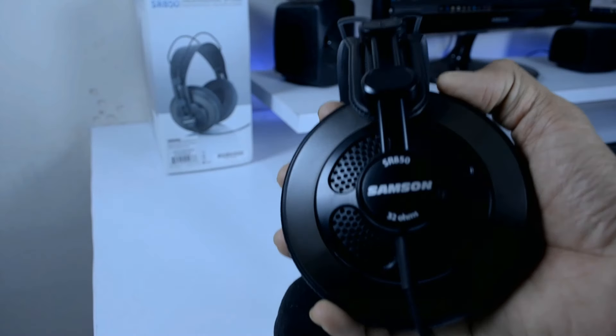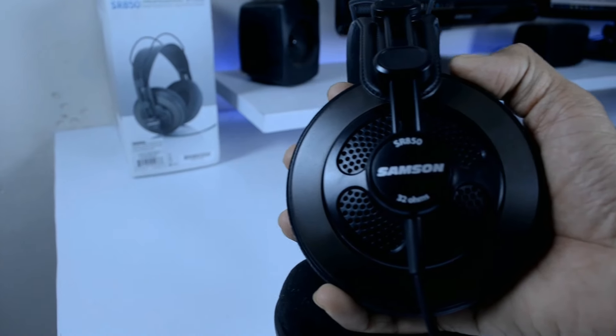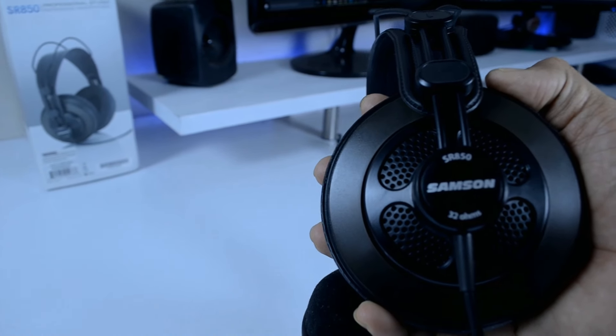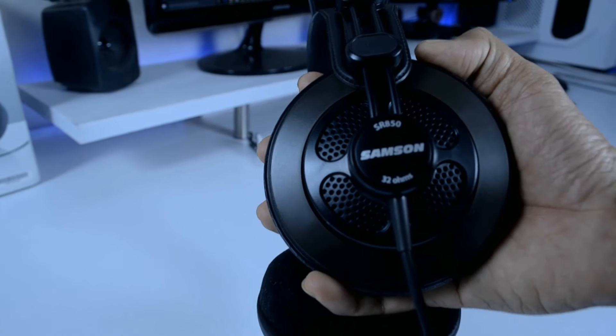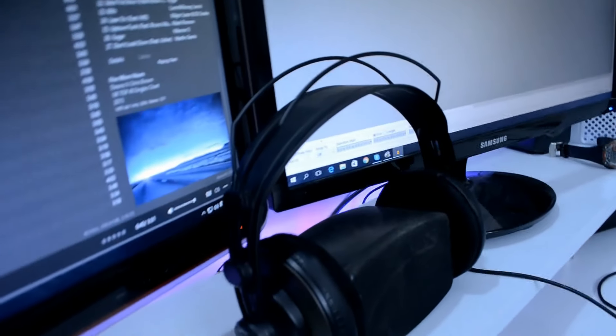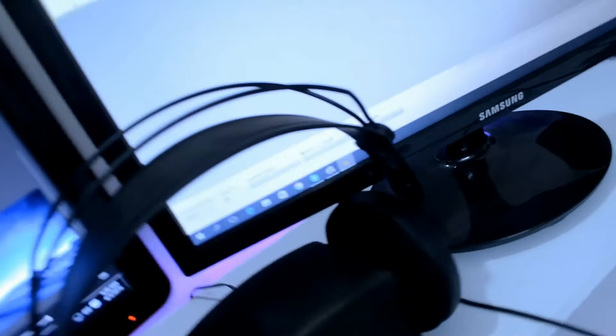The semi-open back design of these headphones gives a wide soundstage, which is great for a natural listening experience. Although a frequency spectrum is not provided out of the box, based on my experience, these have ultra clear highs and are quite well balanced.